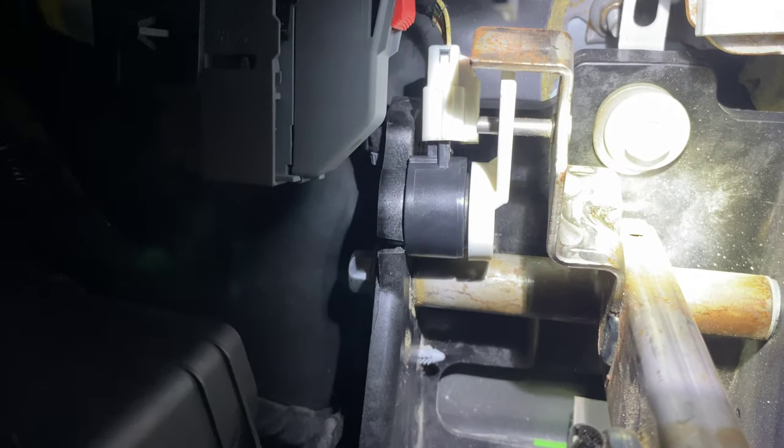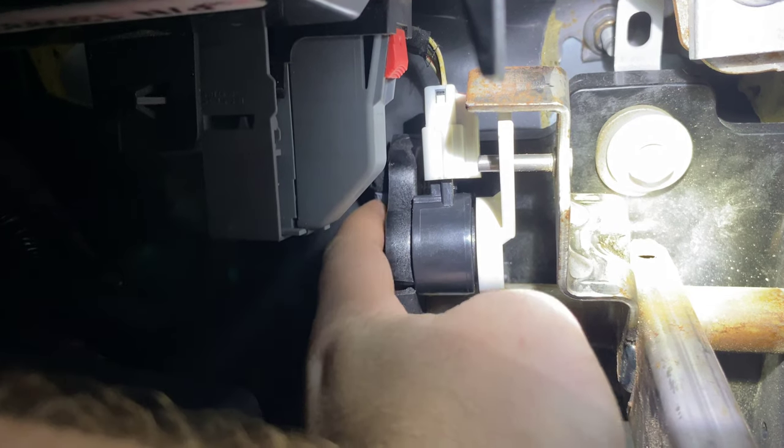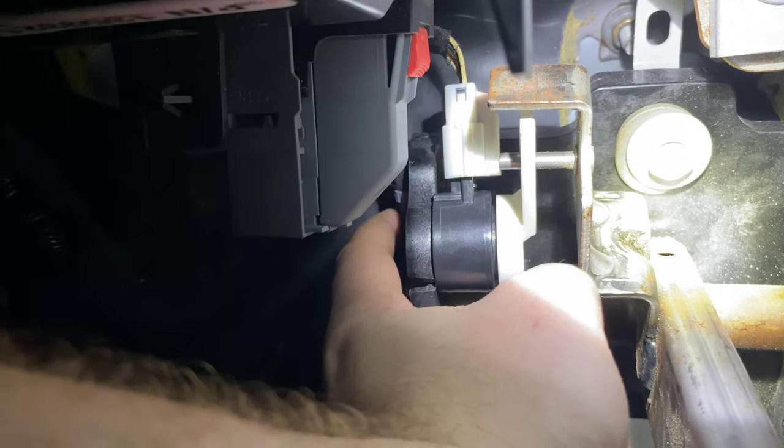To put your new one back on, you'll just reverse the process: line up those white plastic forks around that metal bar, put your wiring harness back on, and then put that bolt back in.